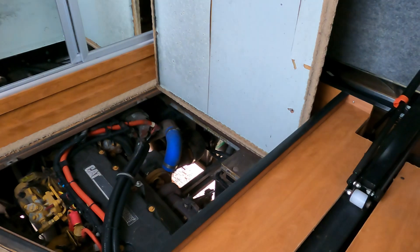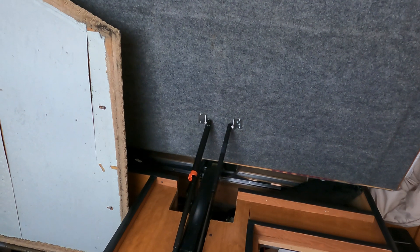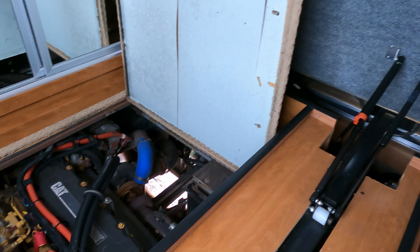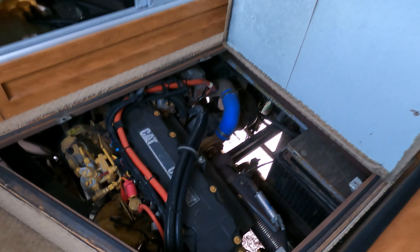We have the bed removed and everything opened up so that we can get to the C7 engine now. The bed actually lifts up on these struts in a diesel pusher. This is a job that is good for pretty much any C7 — something they recommend you do every two years. You can see the motor down here on one side, and then in the closet you've got the other side, which is mainly your fan shroud. You can see your coolant reservoir there.